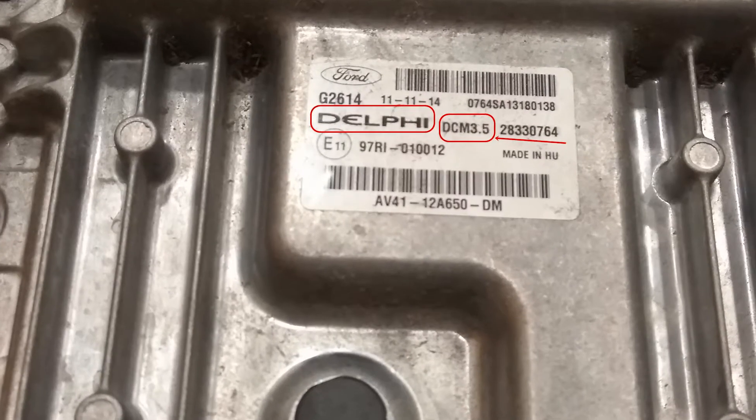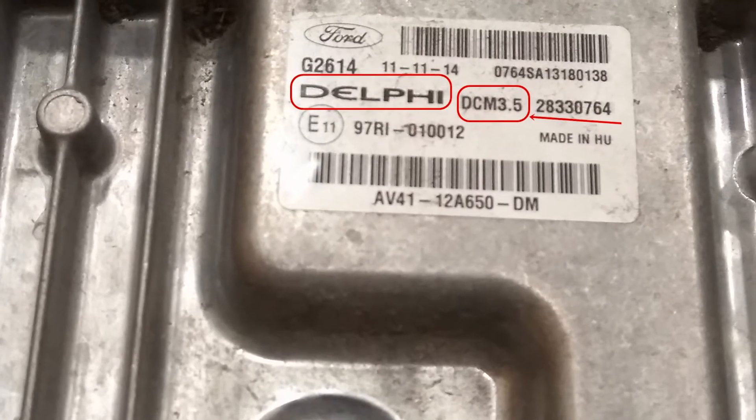Today I'll show you how to read a Ford Cougar with a diesel engine that has a fuel system and a Delphi computer. The system is called Delphi DCM 3.5 and the right method of reading and writing software is called JTAG.